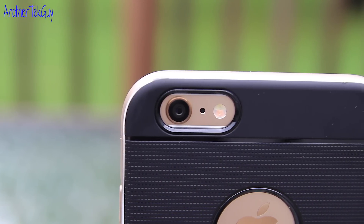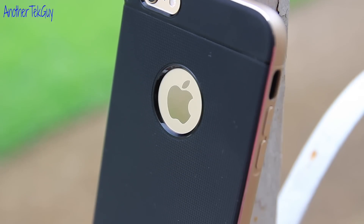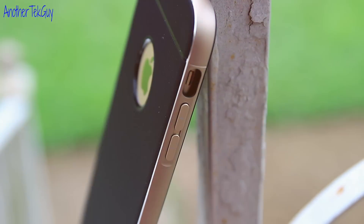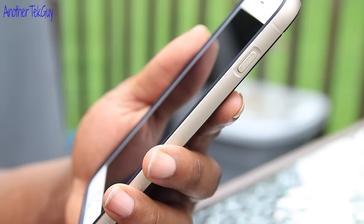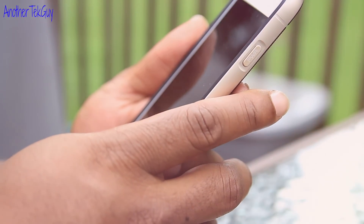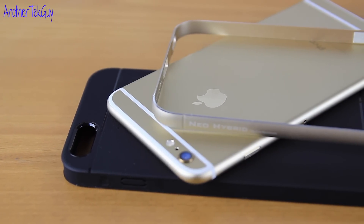So as you can see, I'm really impressed with this case. If you have any questions at all, don't hesitate to leave a comment below, or you can hit me up on Twitter at AnotherTechGuy. If you haven't subscribed to my YouTube channel, make sure you do so as I will be uploading one video per week, and I'll catch you guys on the next video. Peace.